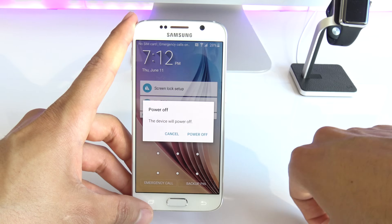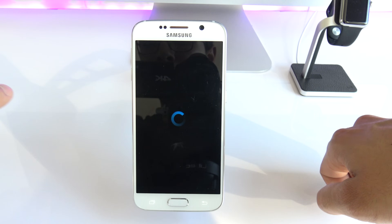First, we're going to start by powering off the phone. Press and hold the power button, and wait until your phone is completely off.